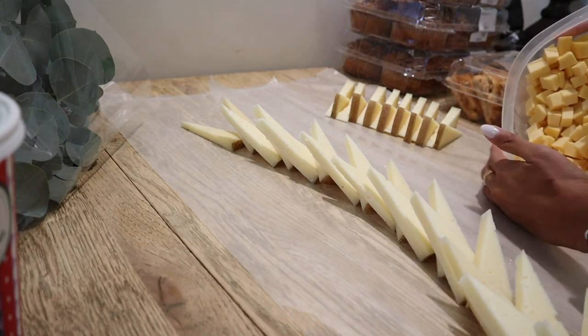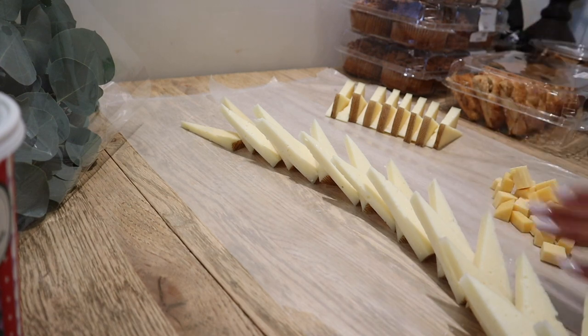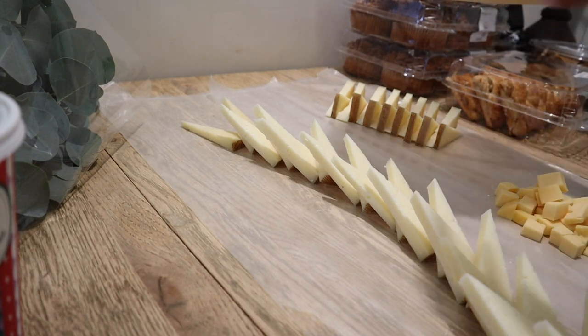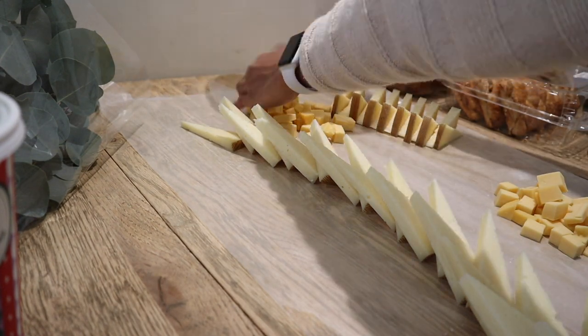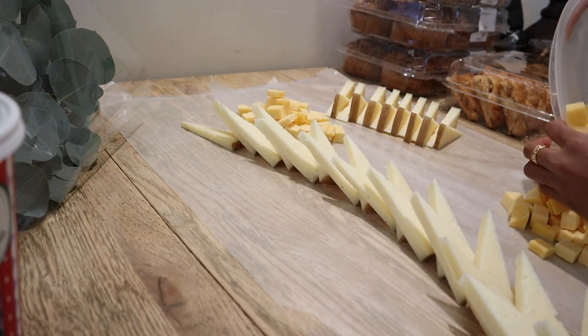Next, I'm just placing down some Gouda cheese. I cubed up a whole brick of Gouda and cut it into bite-sized pieces. This has a really nice smoky flavor and it pairs really well with fruits, especially grapes — that's my favorite.